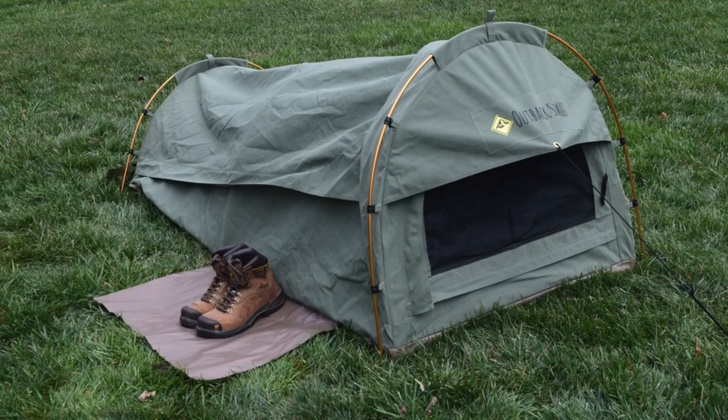I wanted to give you all an update on a couple of reviews. People ask about the Outback Swags Pioneer tent — the Aussie tent. I have never heard back from that company. They never once responded to any of my emails about doing a follow-up on the issues with that tent. They did not want it back apparently. I ended up selling it to a viewer at a huge discount — they live in a very dry climate so it works perfectly for them, whereas it does not work very well for me. What a shame — I'm surprised they never wrote me back.